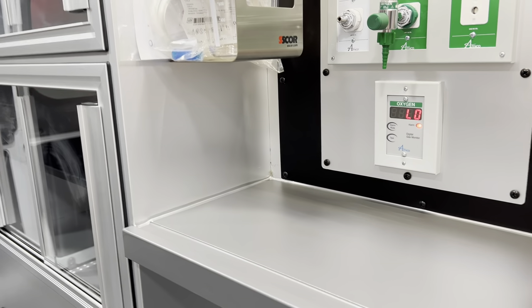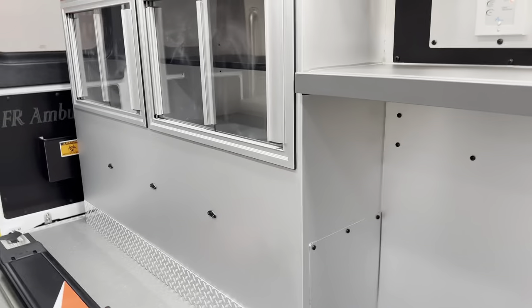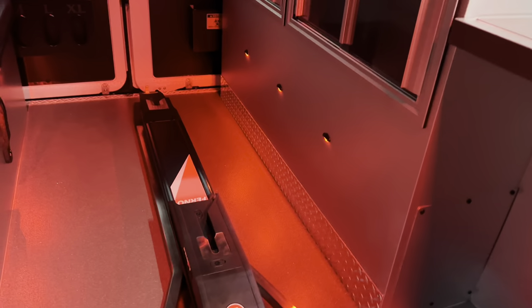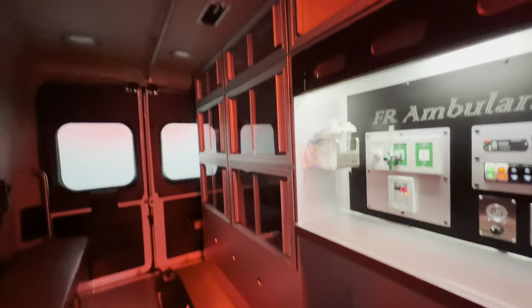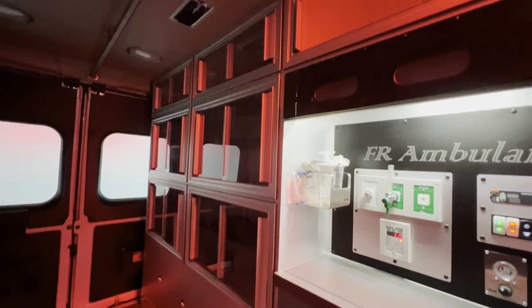It also has night lights. So if you turn off all the interior lights and then turn on the night lights — which are red — there's a little red light over the captain's chair. So your provider is able to write charts without having to have all the lights on, so that your patient at night is comfortable. It's a very cool feature that FR does.